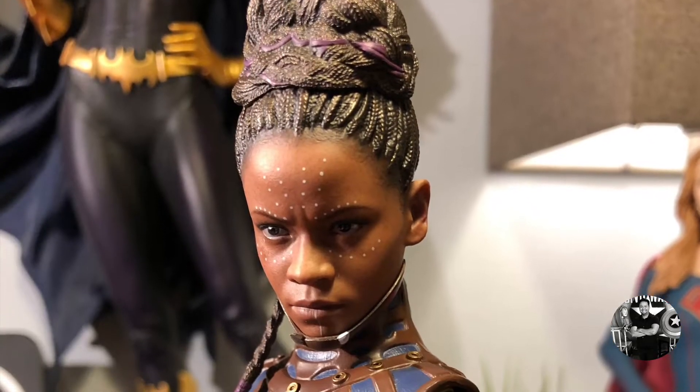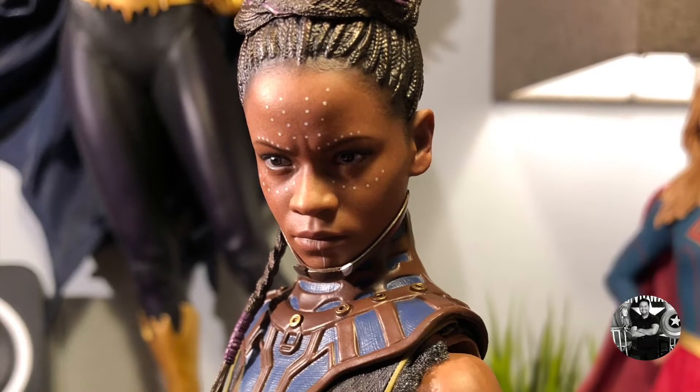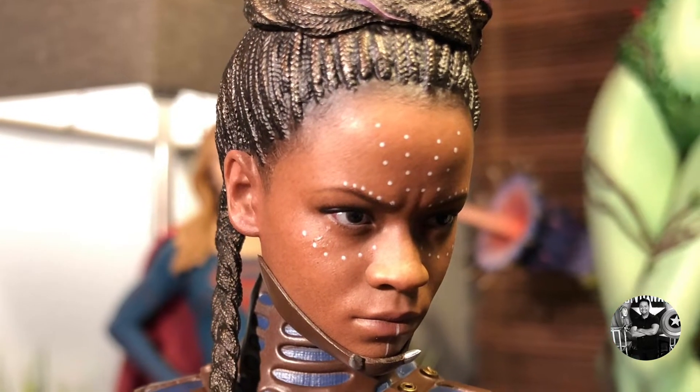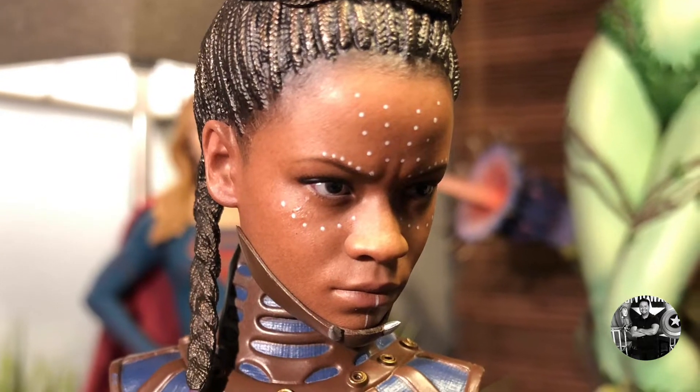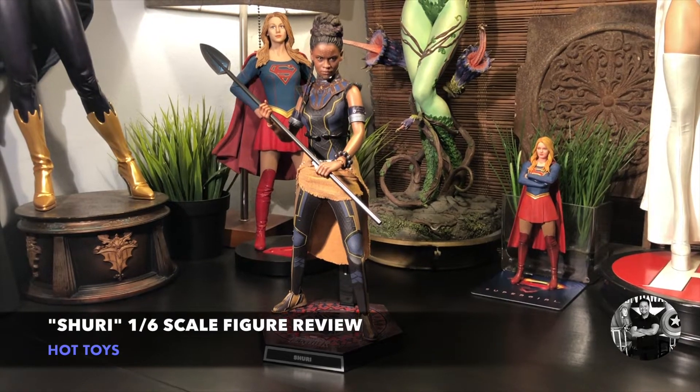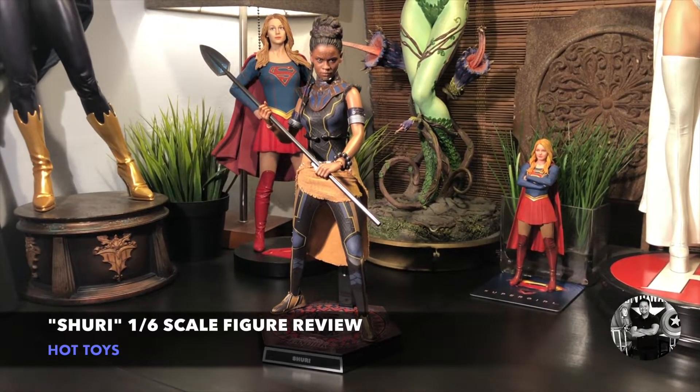I've talked about this character a lot on the show, beginning with the lower-end figures and mid-tier figures, and now we're looking at a more high-end offering by Hot Toys. Today we're reviewing Hot Toys' version of Shuri, the 1/6 scale figure. Let's take a closer look.